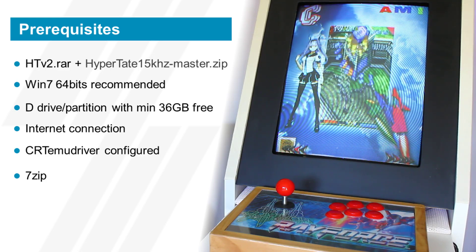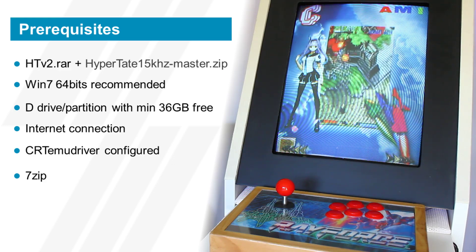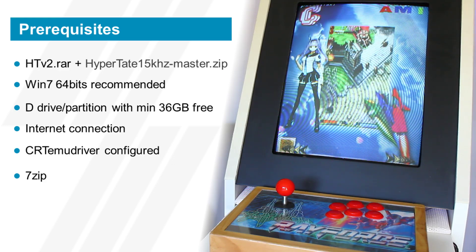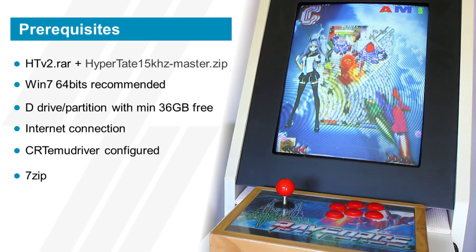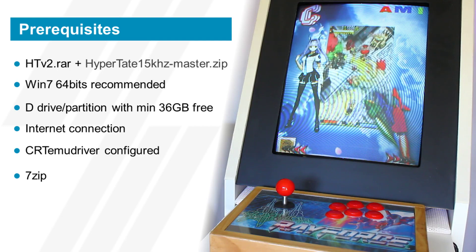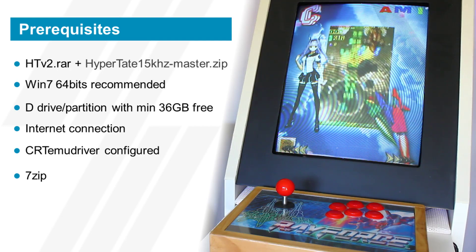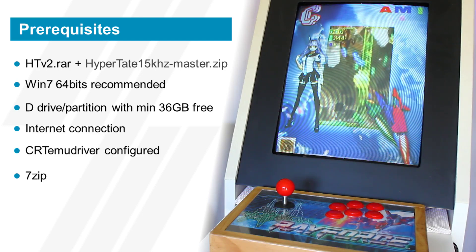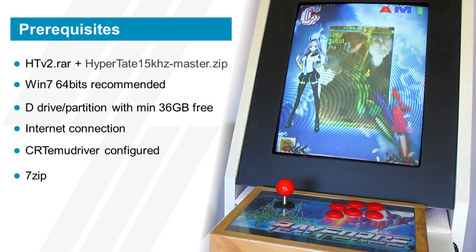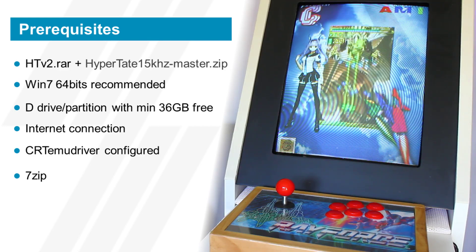The next recommendation is to use Windows 7 64-bit. It will apparently work with other OSes, but that's what the patch was made on and that's what I used. I tried using 32-bit first and had issues, so that's a good example of why it's best to go with Windows 7 64-bit. You will also need a D drive or partition with a minimum of 36 gigs free — not a problem these days, but good to know just in case.